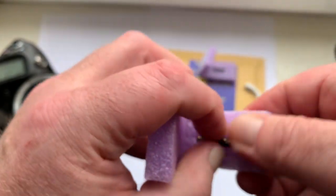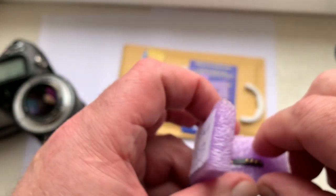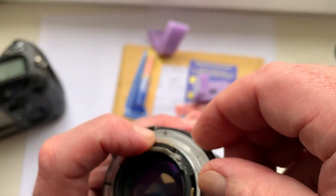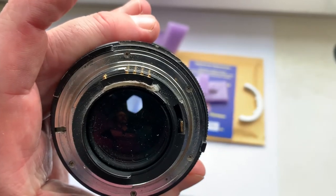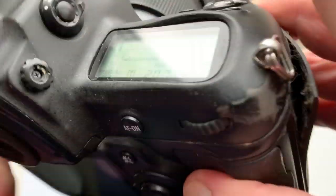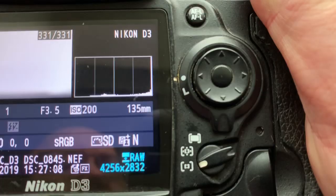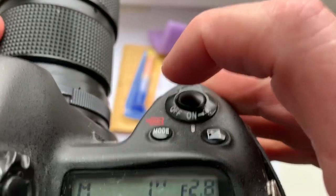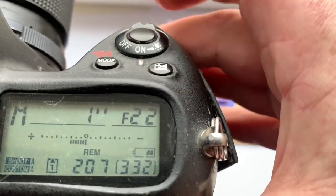This is chip number one. This is chip number two. This chip is pre-programmed: focal length is 135 millimeter, aperture range from 2.8 to 22.